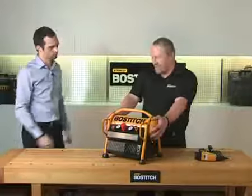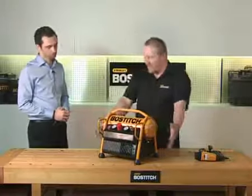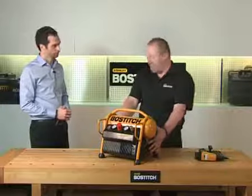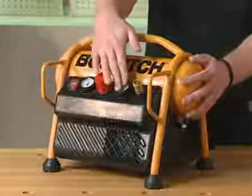The compressor itself has a small 6-litre tank. As you can see, it has 4 rubber feet to stop it from vibrating around. It has a 1.5 horsepower pump, so it's a good powerful pump. You have your tank pressure on the front, and your regulator pressure.